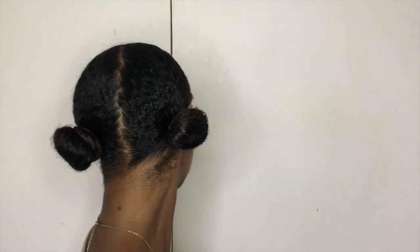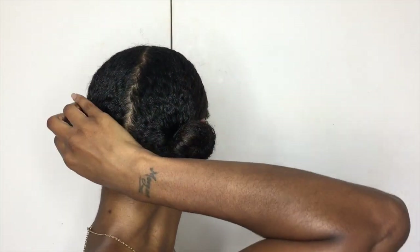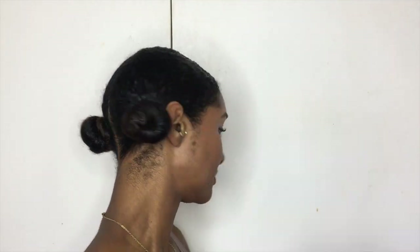As you can see I've tried to get my roots as smooth as possible. It doesn't matter if there are little kinks from curls in there — it's fine, as long as your hair is as smooth as possible.